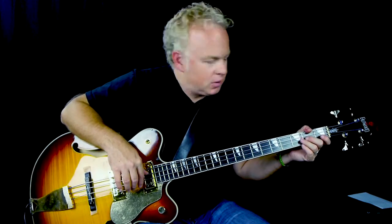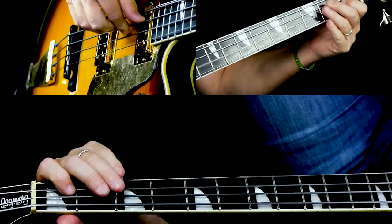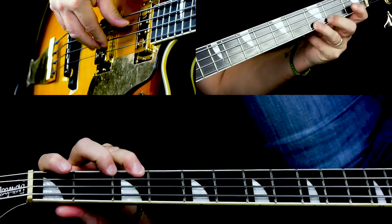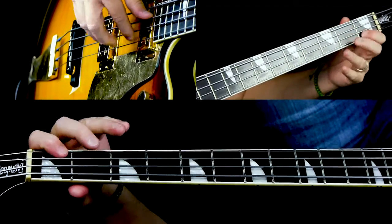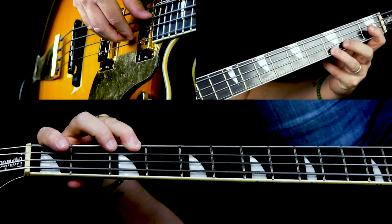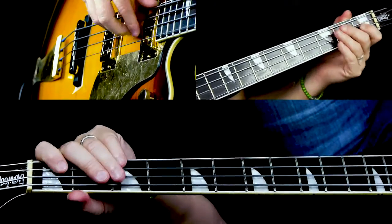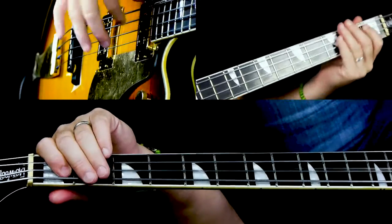And then this is the one little tricky thing — we do an E diminished chord. Instead of the E flat, you play an E natural, but the other notes stay the same, you don't change those. So let me show you that again: the E flat, then E natural, like that. Then we go B flat to the F again, and then we start all over again.